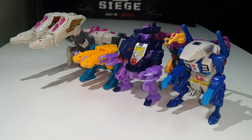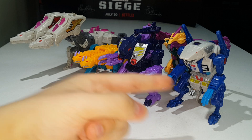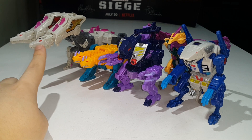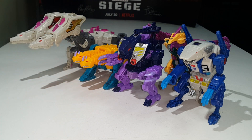You've got Sinnertwin, Blot, Cutthroat — whose name is still disturbing — and Rippersnapper. These Terracons look so good together; I love these figures. Hunger is definitely my least favorite though. He's not a bad toy per se, but still — they look great together and I love these guys so much. That's pretty much it for the beast mode comparisons.